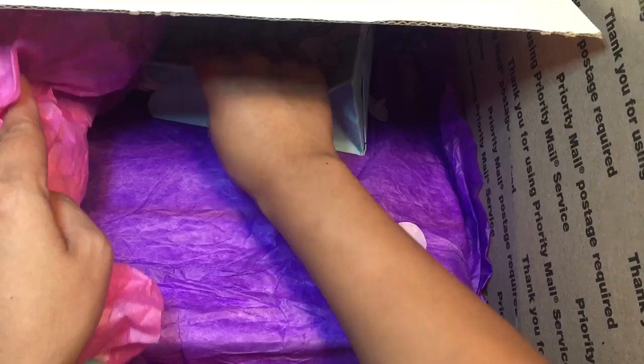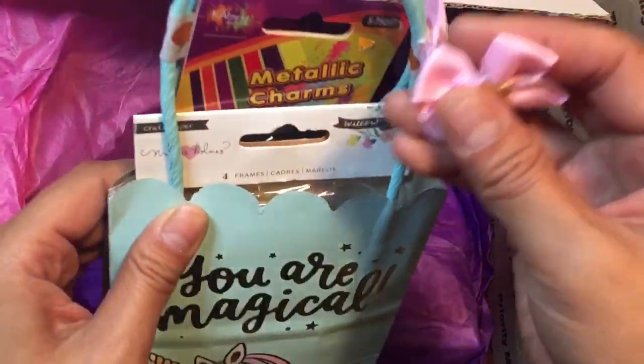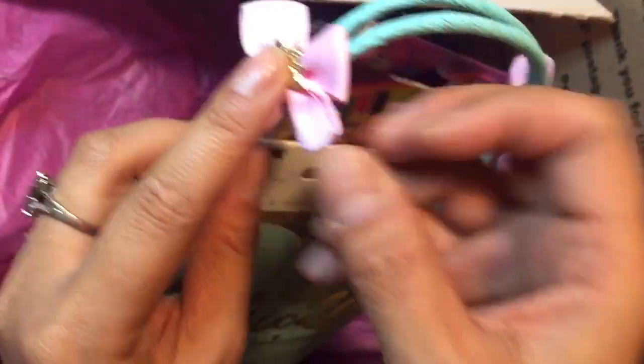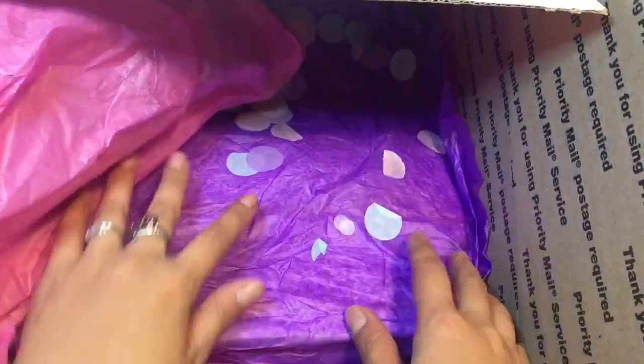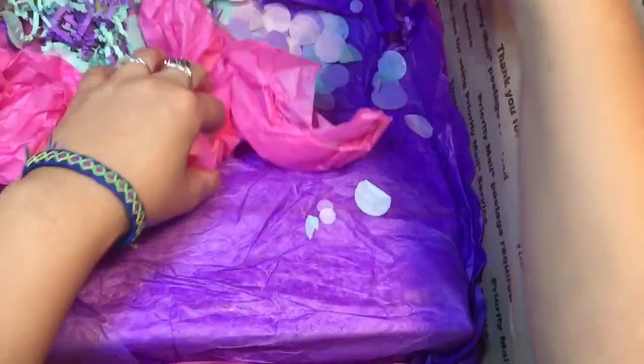I like to take a picture before I start opening things. It looks like a little bow fell off of this one — I'm not sure, but look how cute. 'You are magical' — so cute. I love those bags from Target, I believe. Super cute.